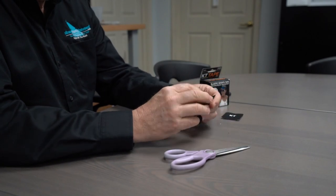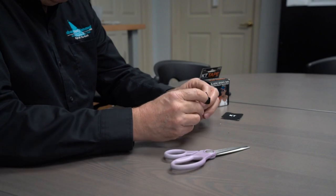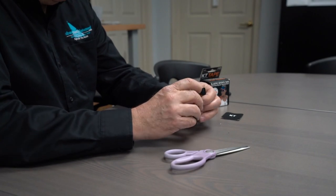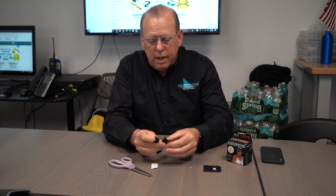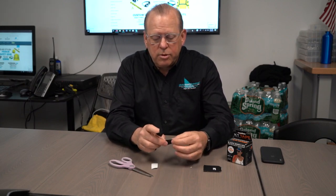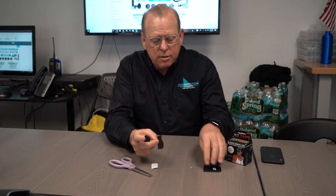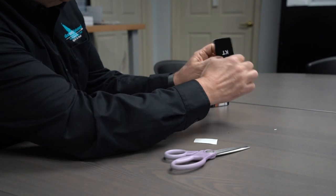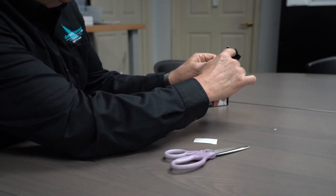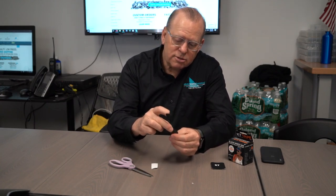I also use Neosporin — I put a dab on there typically, then peel the tape off. It's workable in the short direction, meaning it doesn't stretch that way, but it is stretchable in the long direction.